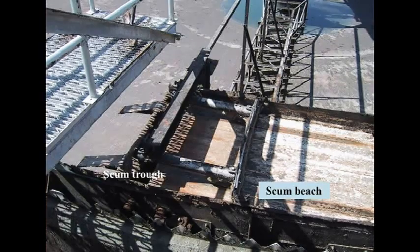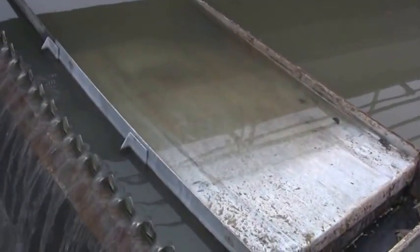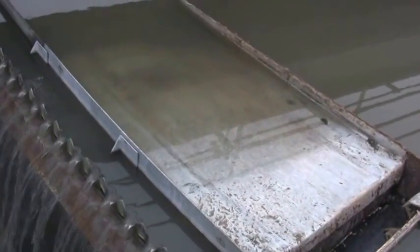The mechanical way requires a slanted channel where an arm directs the scum up that channel into a trough, to be directed to a storage tank for further treatment. The video illustrates a good explanation of how that removal process takes place.